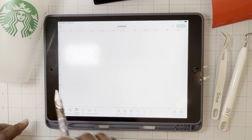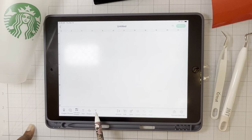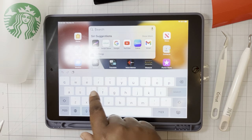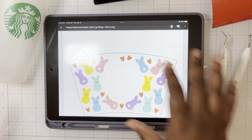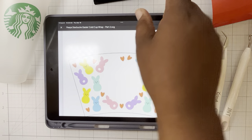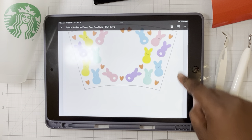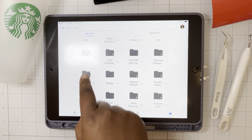In the Cricut Design Space app, when we want to upload an image, we click here. First, I'm going to go to my Google Drive and download the files that were part of our class. I found this on Creative Fabrica — it's a really cute Peeps design for the cold cup, the Starbucks 24-ounce cold cup wrap. So I need to download this to my iPad.